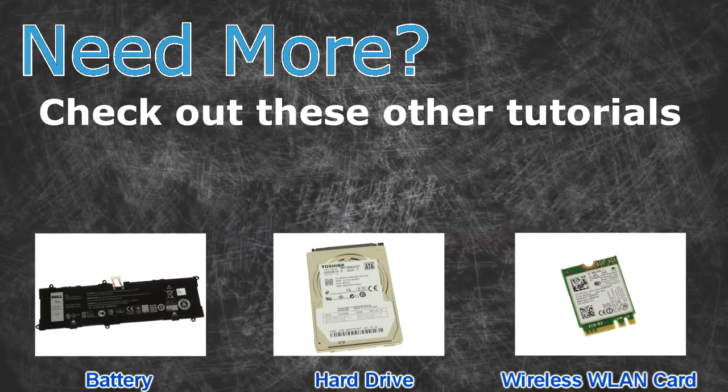Need more? Check out these other tutorials — click here for batteries, click here for hard drives, and click here for wireless cards.